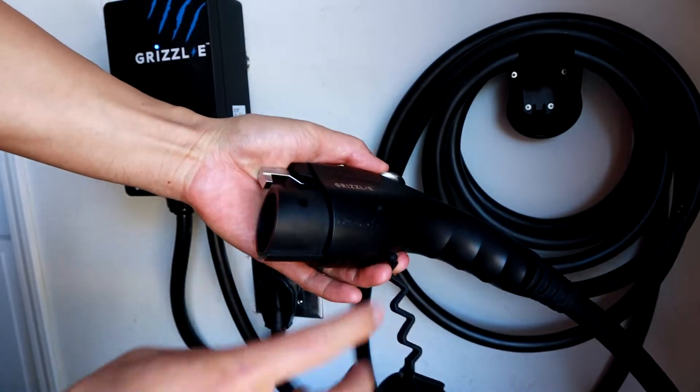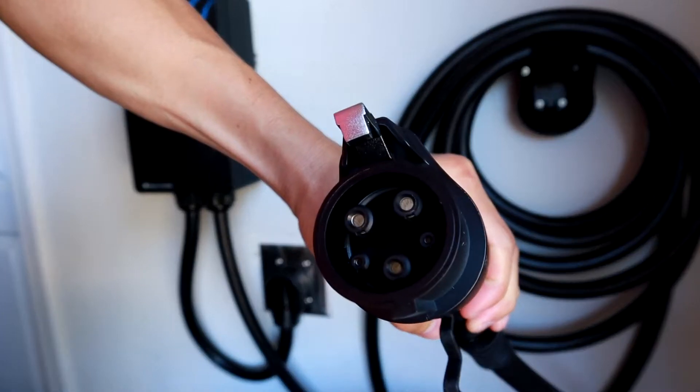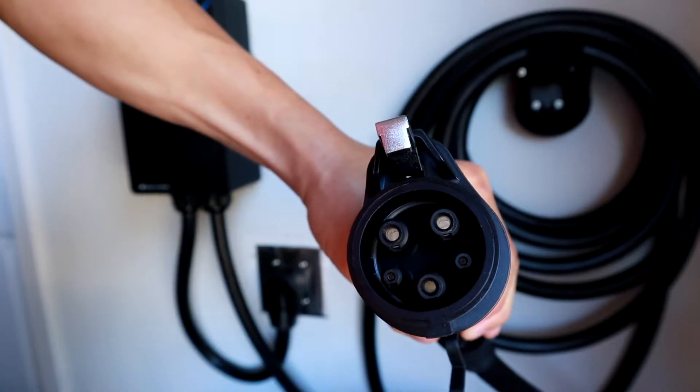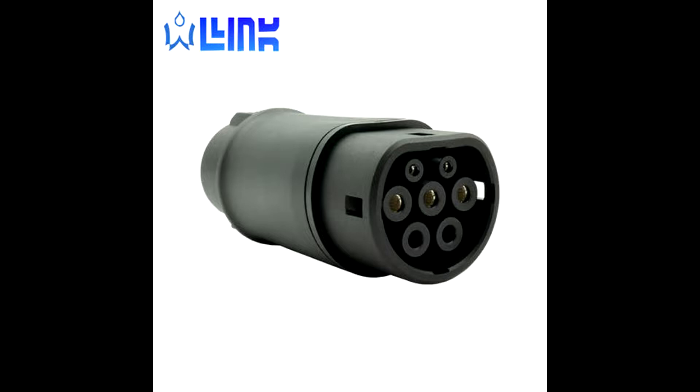SAE, or the Society of Automotive Engineers, J1772 Type 1 is the format for Level 2 slow charging here in the U.S. for non-Teslas. There is also the IEC, or the International Electrotechnical Commission, J1772 Type 2 connector, which is basically similar to the Type 1 here in the U.S., but it's used in Europe and most other parts of the world.